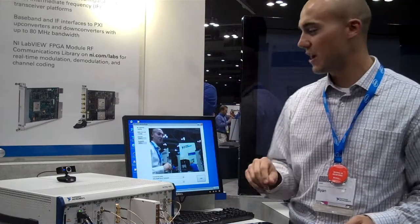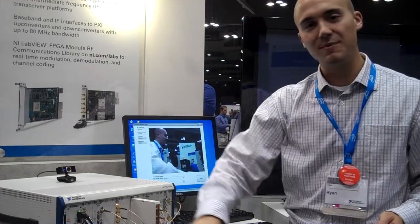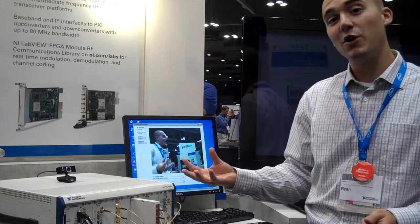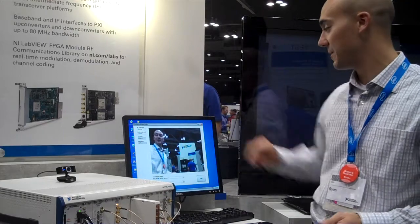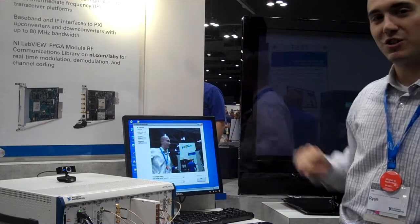So what we're doing is we're actually acquiring a signal with this camera right here. We're transmitting it out of one of these FPGA modules. We're receiving it, decoding that signal, and then displaying it on our computer right here. You can see the image in the camera updated on the screen.